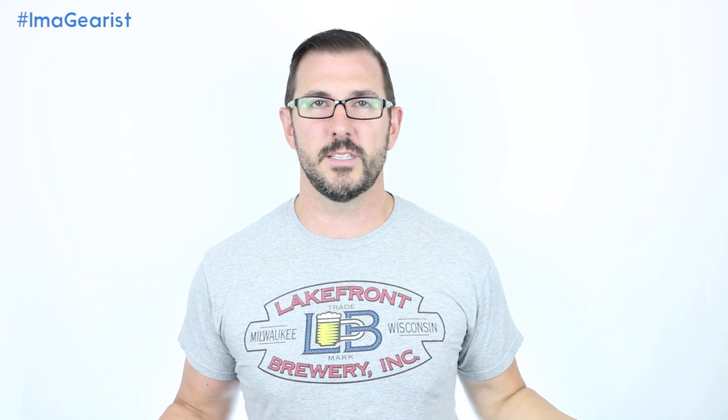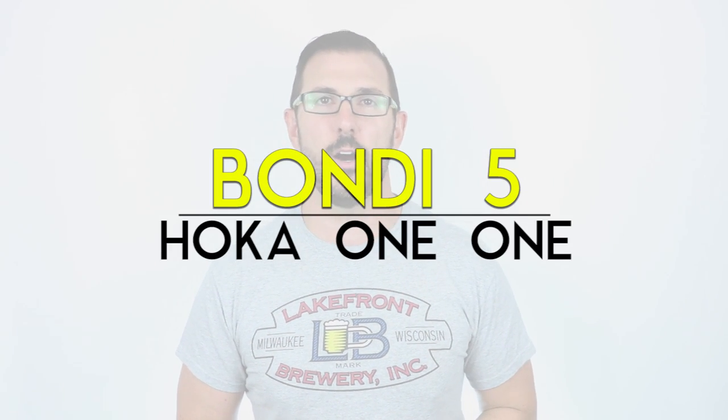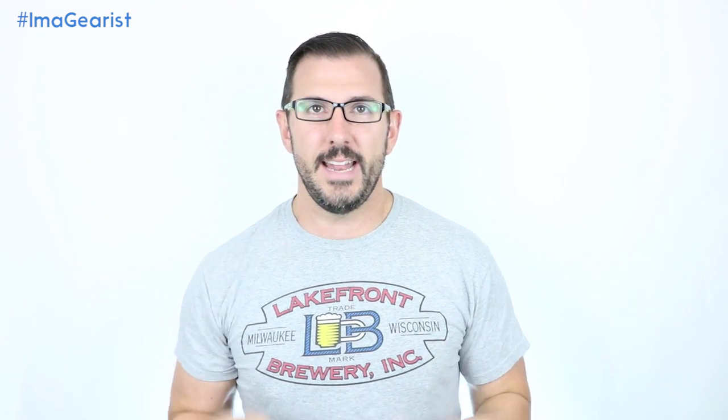What's up everybody, Brandon here from Gearist and today we're going to be taking a look at the Bondi 5 from Hoka One One. For those of you who just said it's pronounced Bondi - it's not, it's pronounced Bondi, I promise. This is also one of those reviews where I am not the person who reviewed it - this is actually Lori, our run manager, and we're taking a look at what Hoka considers to be the most cushioned road shoe in their line.